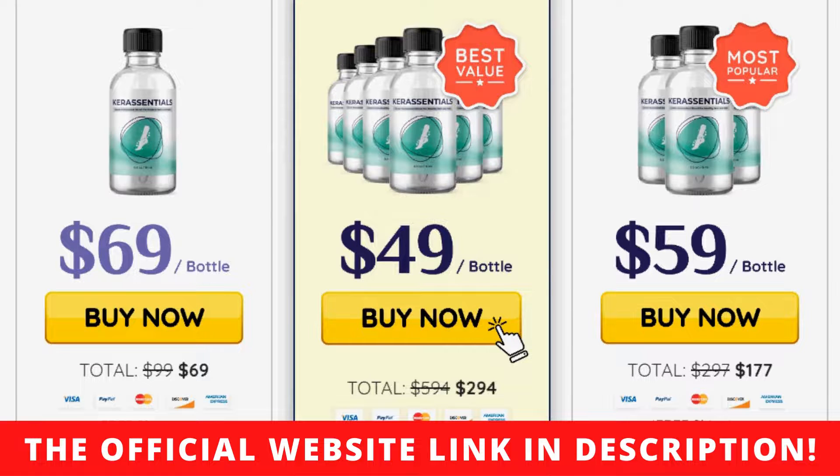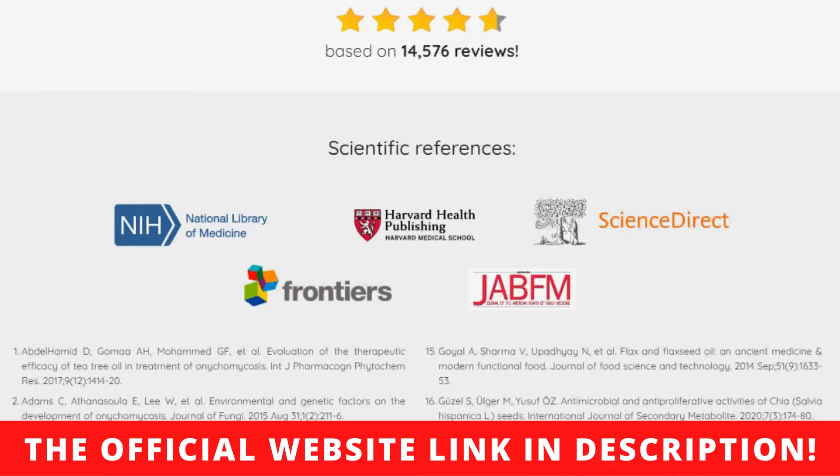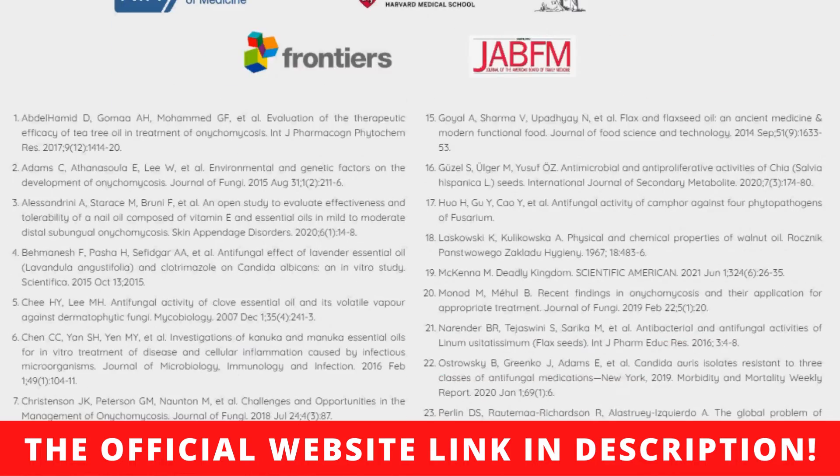That's it folks. This was a brief review of this product, which in my opinion is excellent. Thanks for watching this video until the end. See you. Kisses, Alice.